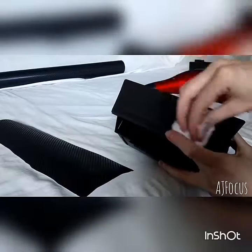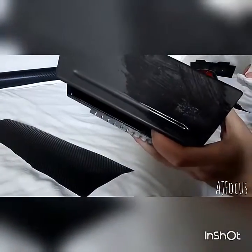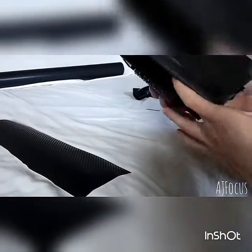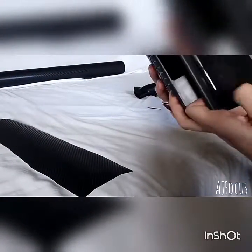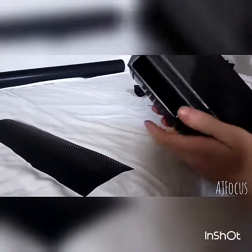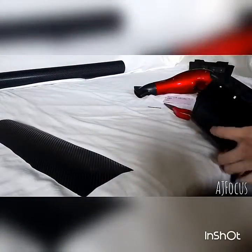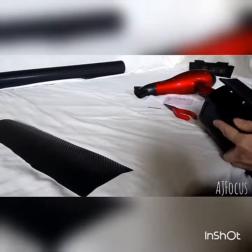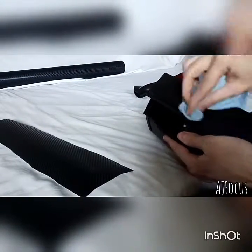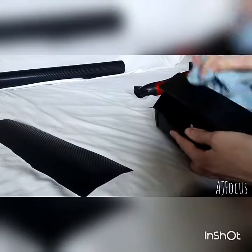The first thing I found to use was a baby wipe, just give it a good scrape. Any dust off, any dirt off — you don't need that on there or it won't stick.